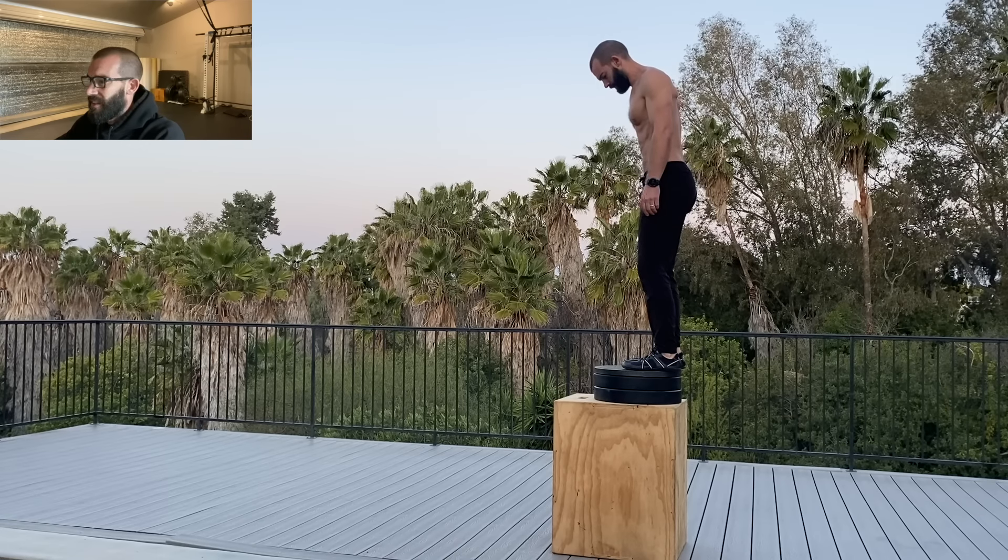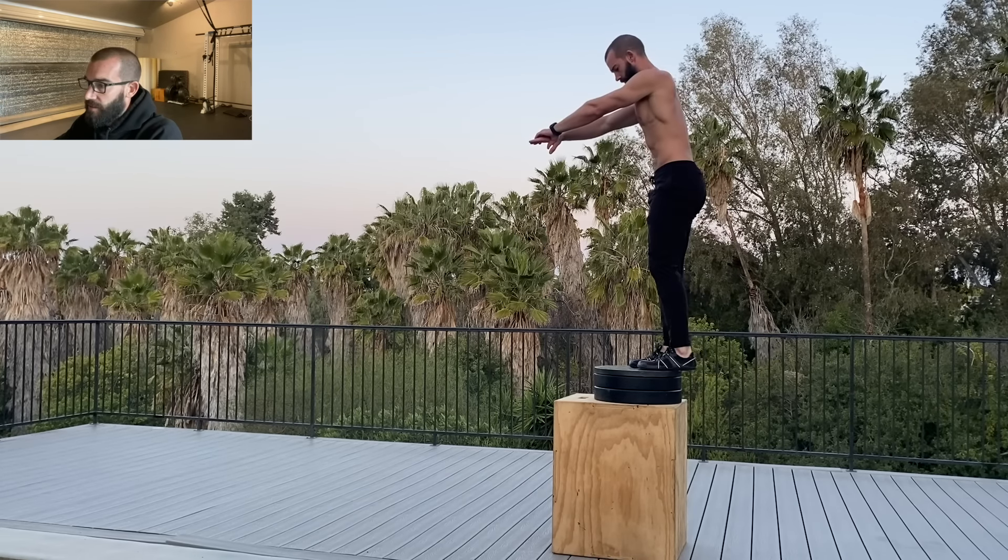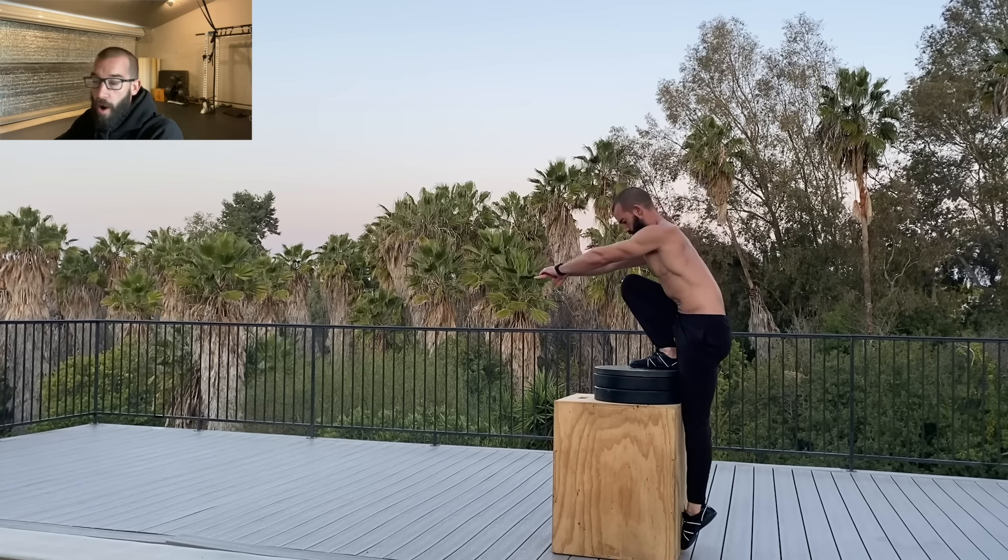A lot of my leg training consists of high repetition basics, like variations of squats and lunges with and without a weight vest. These are great tools for driving the adaptations I want from my lower body training — namely, a high level of conditioning and fatigue resistance, good mobility, resilient joints, and basically a pair of legs that can allow me to run, hike, carry a heavy pack, train martial arts, maybe do all of that in one day without feeling fatigued, sore, or too tired to do it all again the next day. High rep basics have been very effective tools, but that's not all I do for my legs.